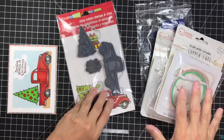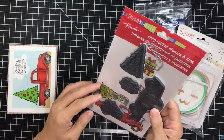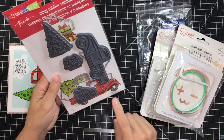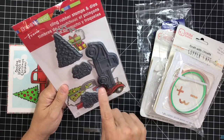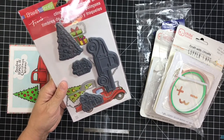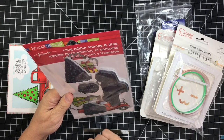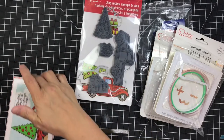I'm going to show you the stamp set I used. I don't have a clue what it's called, so I'm calling it the Christmas truck. It came with dies too, although I'll never use them. It came with the truck, the Christmas tree, the presents — even though earlier I called the presents a Christmas tree — and it came with the sentiment 'Sending Loads of Christmas Wishes.' Super cute.